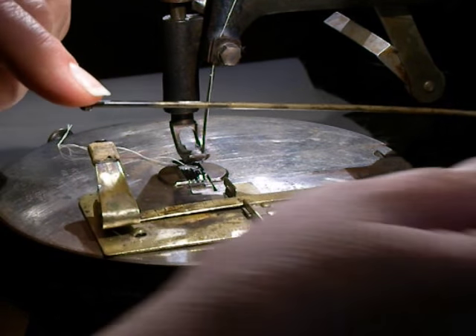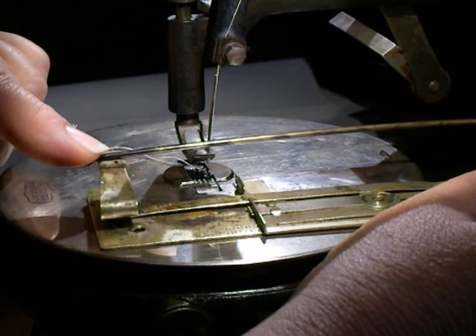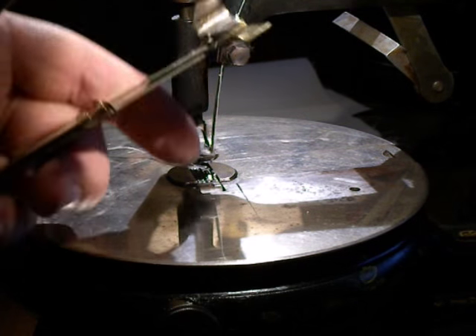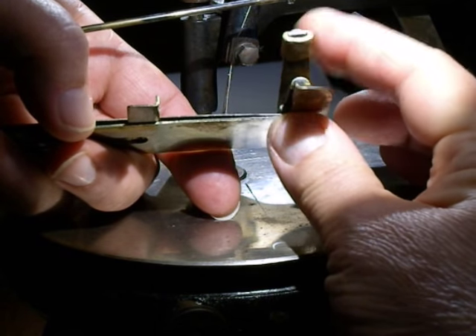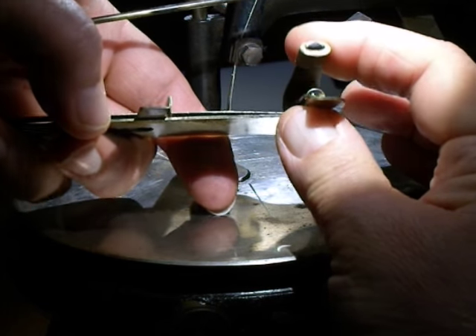It puts a little crease in the fabric while you're sewing another tuck, and the way it does this is typically pretty much the same on most of them.